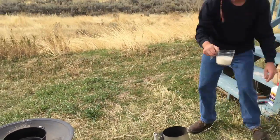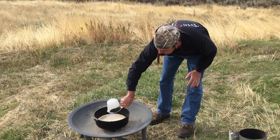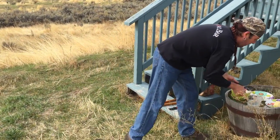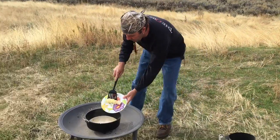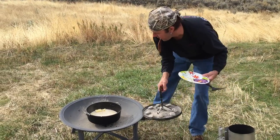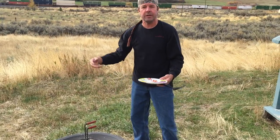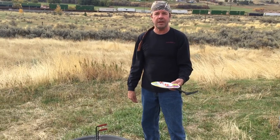I have nine ounces of evaporated milk — we're going to pour this in the Dutch oven. Then I have six tablespoons of butter, so we'll put this in here. What we're going to do is cover this, and as soon as that butter is melted we're going to take this out and go into the next step where we're mixing the rolls all together.